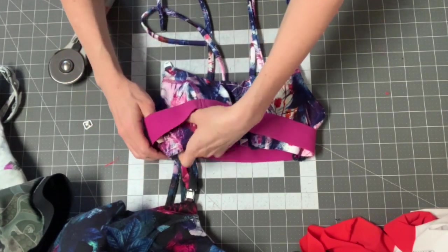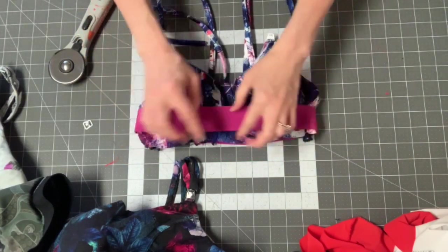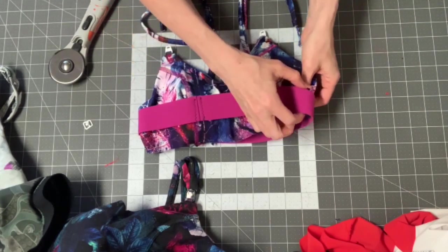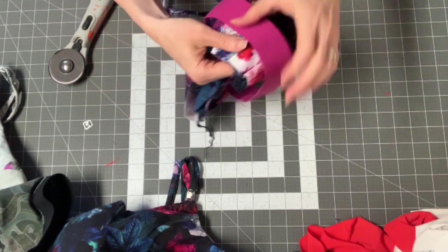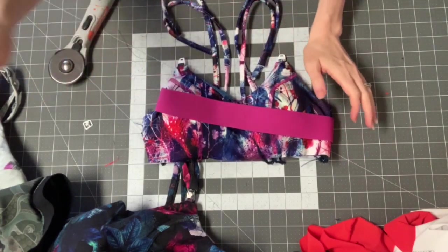When you're attaching it, make sure your serger knife does not trim or cut any of this elastic if you're using soft elastic — because if it does, it'll unravel the band over time. Once I've attached this, I'll come back and show you how to do the nursing portion.